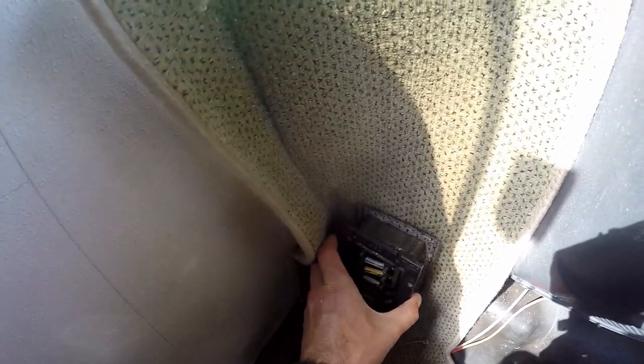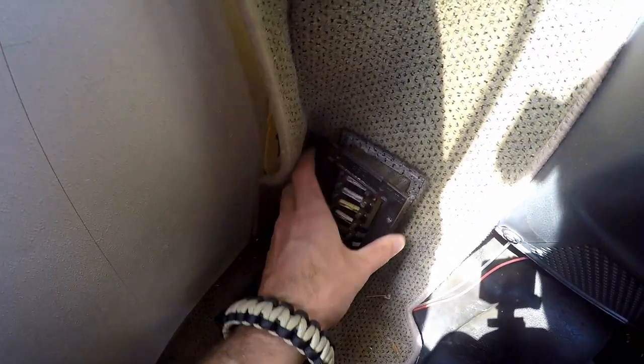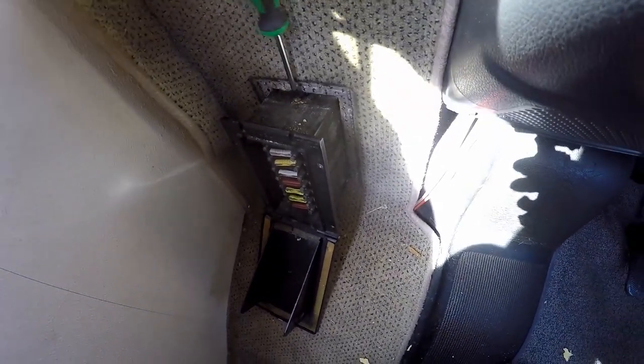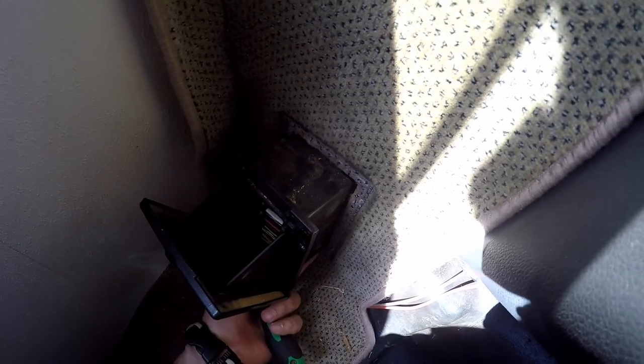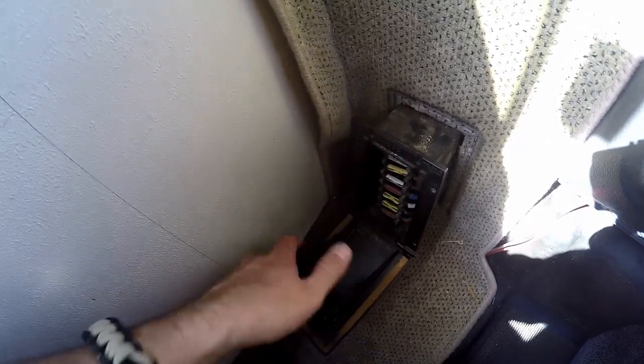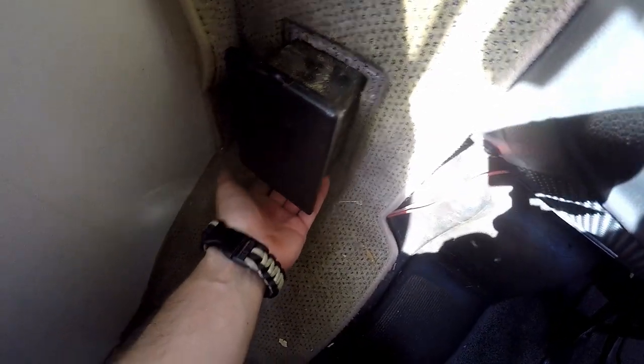I'm struggling with this side around the fuse box. I unscrewed it but it's hard to get out — I don't want to disconnect anything. I think there's a screw on top and then I can take the cover off to get the carpet out. I can't turn it around at all, so I need to crawl on the floor and try to get it out at an angle. Oh guys, I've done it!